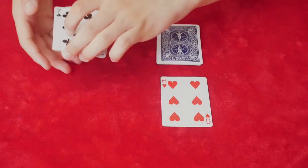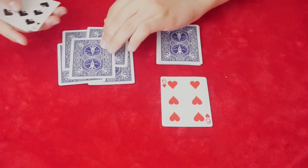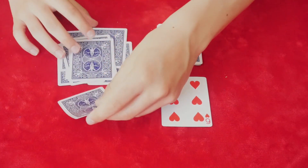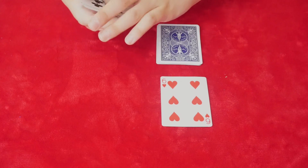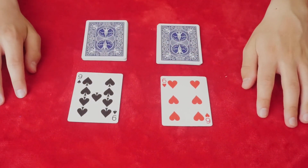So now you're going to do the exact same thing with the black cards: one, two, three, four, five, six, seven, eight, nine. You're going to do the exact same thing as you did with the red cards but with the black cards obviously.